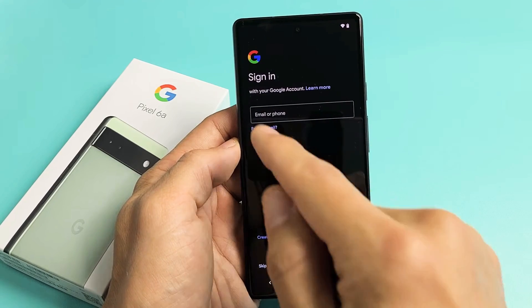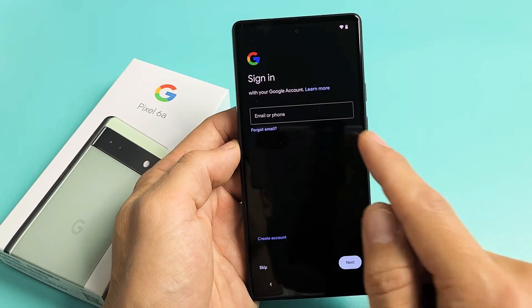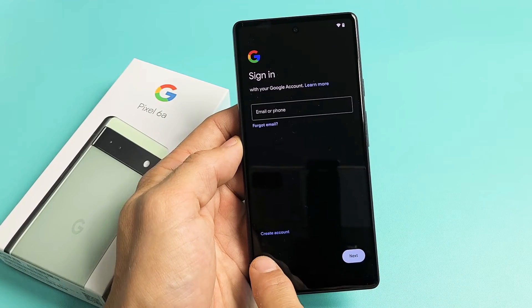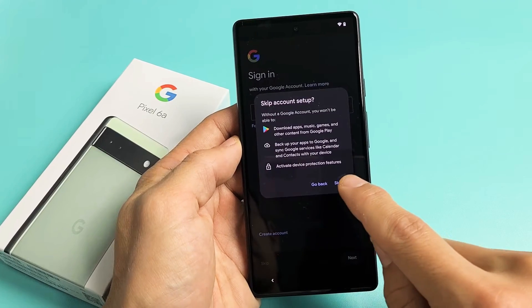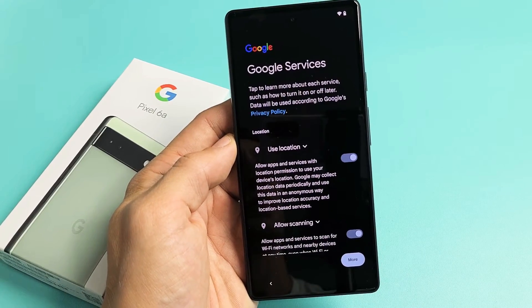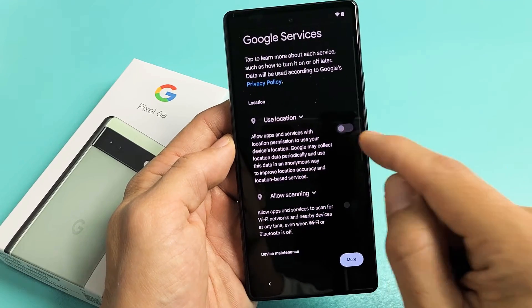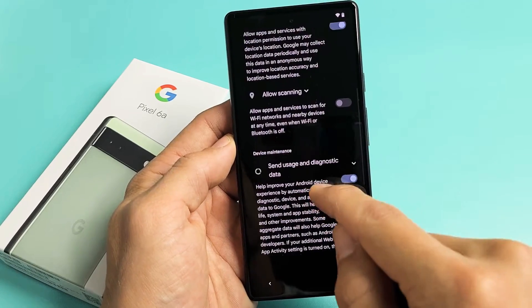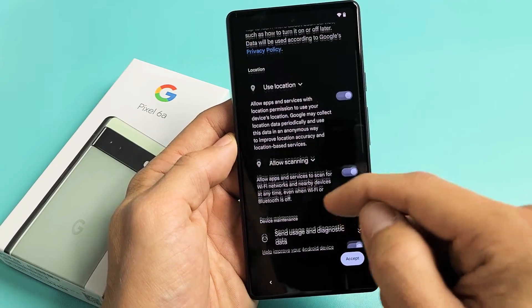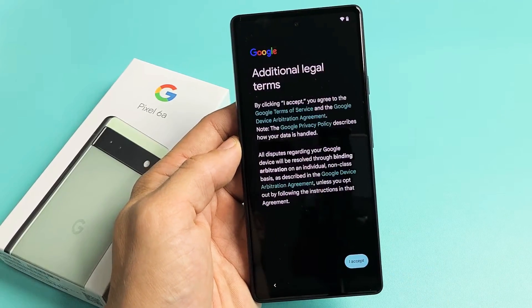Now it's asking us to sign into our Google account. Or we can go ahead and create an account, or skip it and sign in later. I'm going to skip it and sign in later. Next is Google Services — these are all optional, so go ahead and read through these. I'm fine with all those toggled on, so I'm going to tap on Accept.